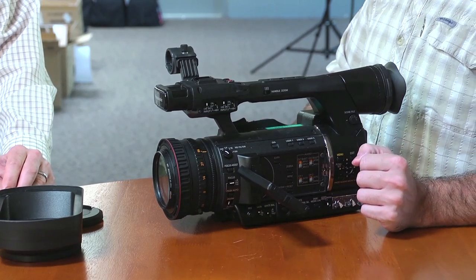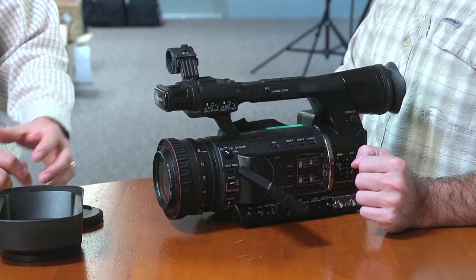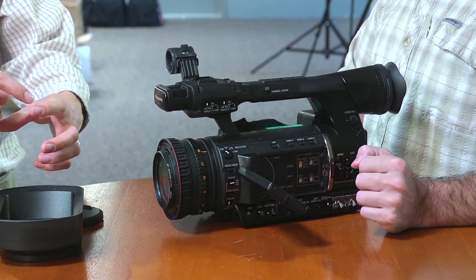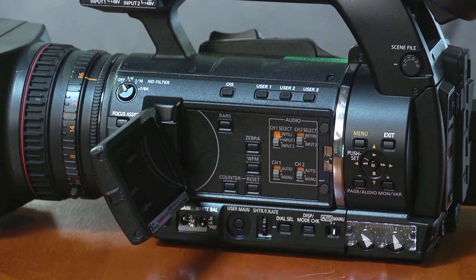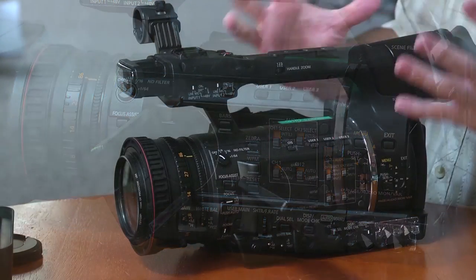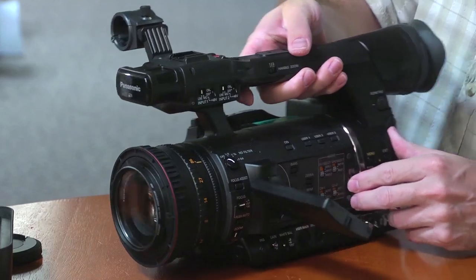Have you looked at an HPX 370 in full sunlight, kind of off-axis? It's the same LCD — borrowed from that. You can actually see quite a bit of resolution in full sunlight if you're off angle a little bit. So that's a great feature to have. The viewfinder is really nice as well. I find myself using the LCD a lot more just because it is such a nice screen — viewability is great.